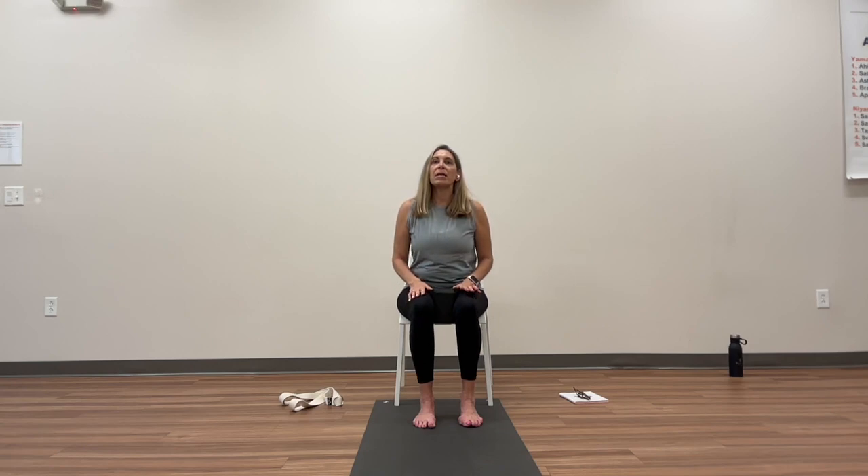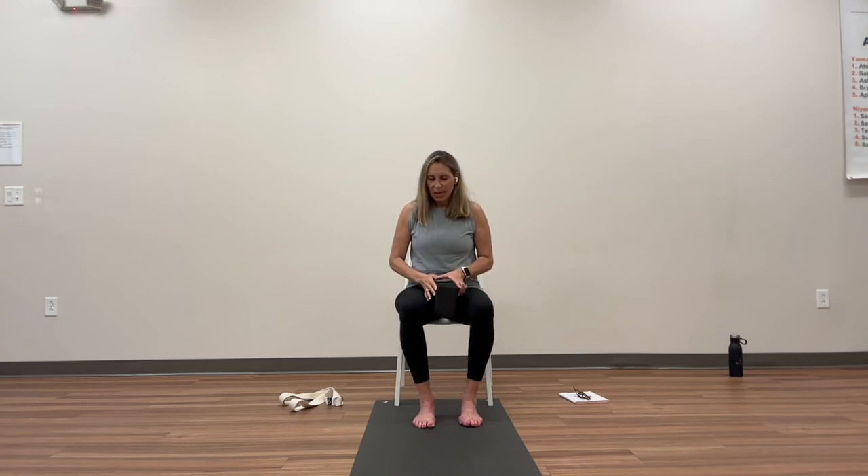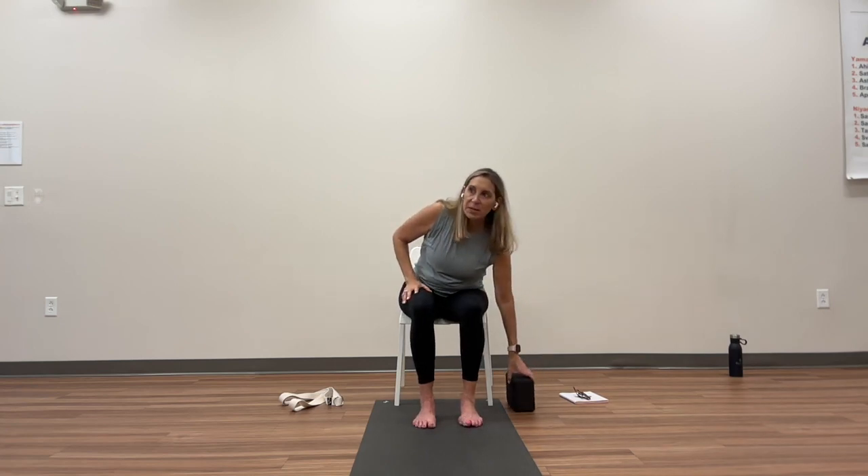Close your eyes one more time to feel the block and the strength you have. Squeeze your legs so hard like you could change the shape of your block. Then release — but don't release the block. Squeeze again. Release. One more time: squeeze, release. Take the block in your hand and put it aside for a moment.